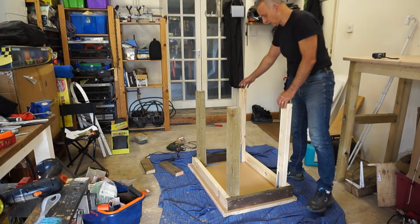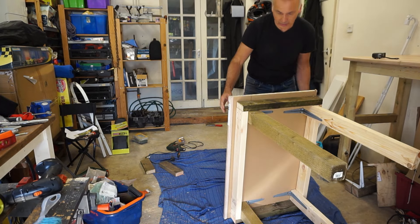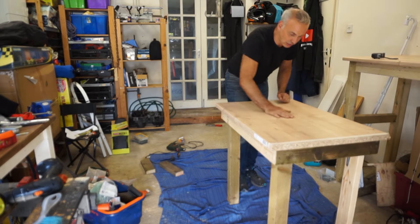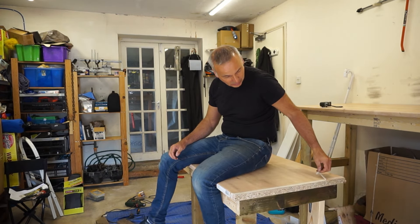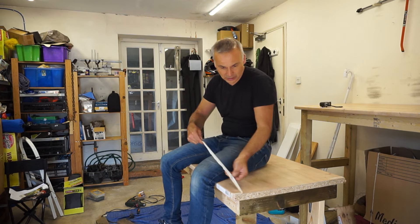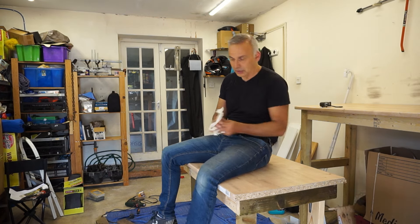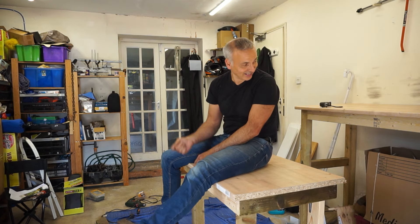I found some more brackets on some shelving that's no longer required, so I've repurposed them to secure the legs to the table top. Here we are - I've got myself a lower bench as well, which I'm thinking of putting some wheels on. Let's see if it fits under the main bench - it obviously will, but let's create some space and put it in place.